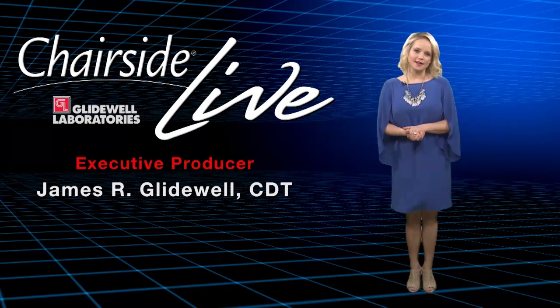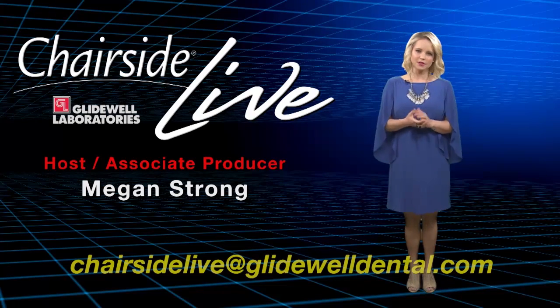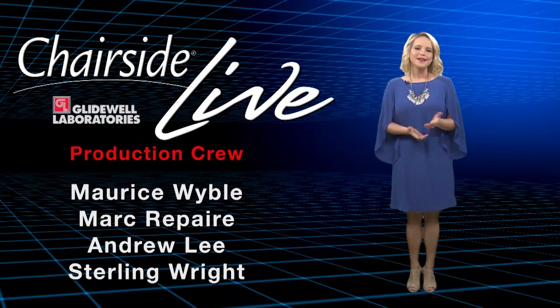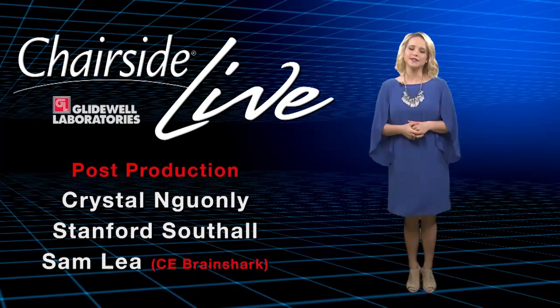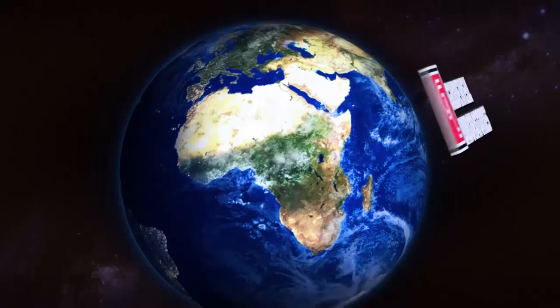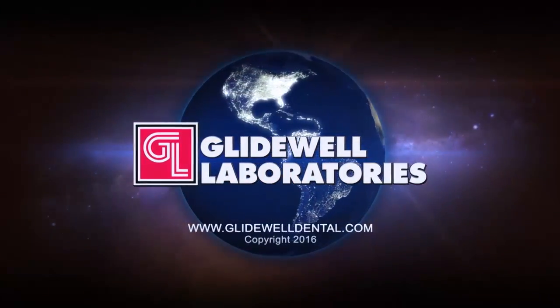These tips and tricks have helped me over the years explain treatments better to patients, but also translate what we're trying to do to our dental laboratories to help everyone get better treatment and better restorations. Thank you for watching. Well, that about wraps it up for this episode of Chairside Live. If you have any questions or comments about something you've seen on an episode of Chairside Live, write to us at chairsidelive@glidewelldental.com. Until next time, on behalf of everyone here at Glidewell Laboratories, we thank you for watching and hope you'll come back next week.